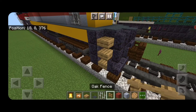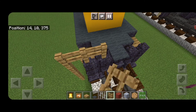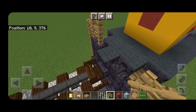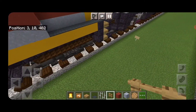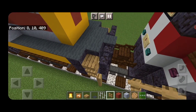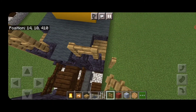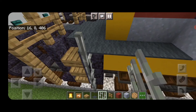Now do all the handrails. Take out an oak fence here, come up by four, then a two by two. Do the same thing on this side — come up by four and a two by two up here. Repeat the process at the other end — come up by four and a two by two. One more corner: up four and a two by two up here.